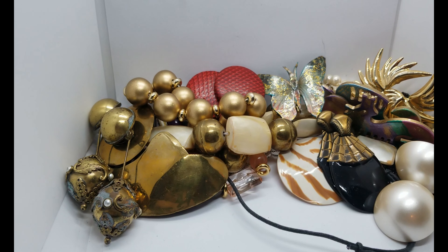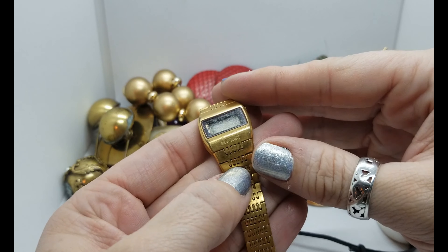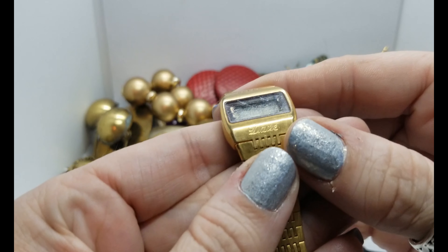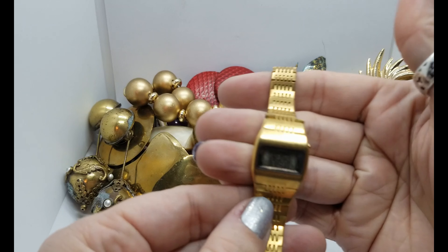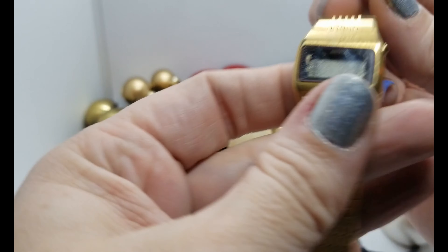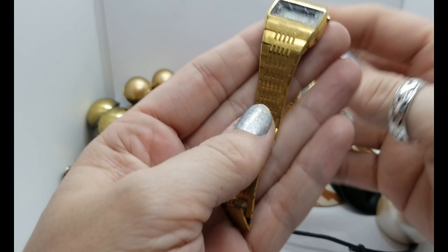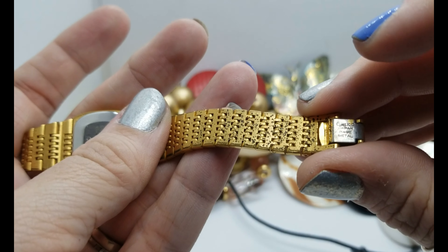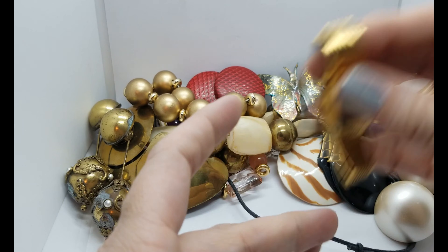Here's another watch — this is kind of cool. It's a gold strap ladies' digital watch and it's engraved 'Love, Dave,' which is cute because that's my dad's name. It says at the top it's a Seiko, really scratched up but otherwise in nice condition — the strap is really pretty. On the back it says Seiko Japan. I'll definitely look that one up before putting it in the watch bag.